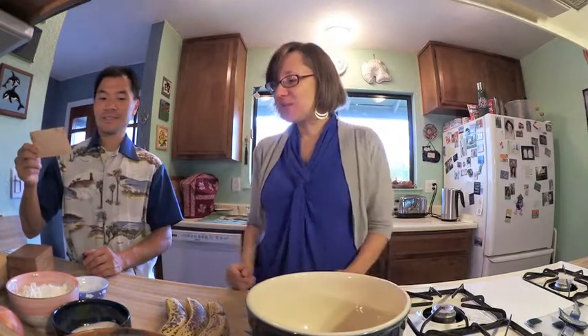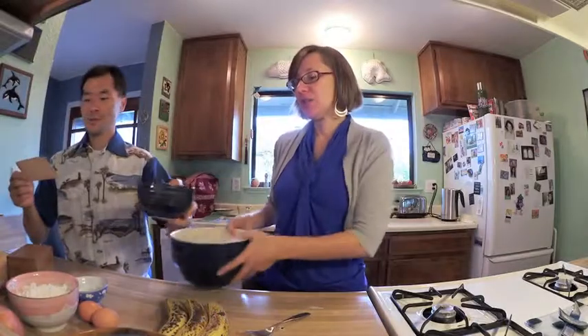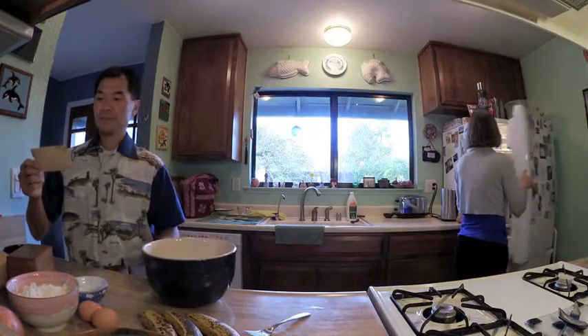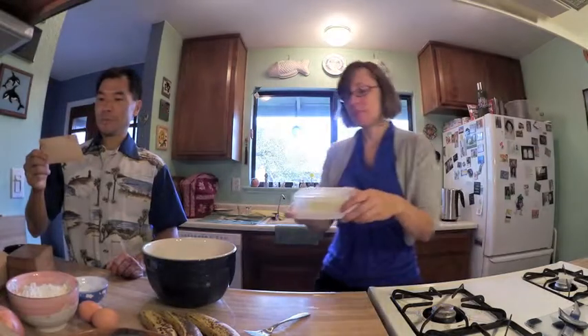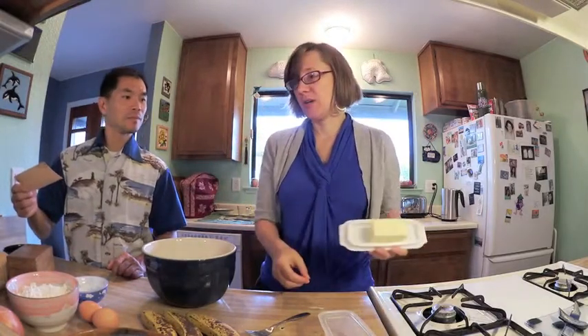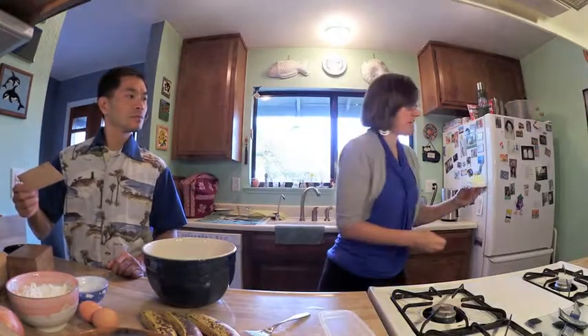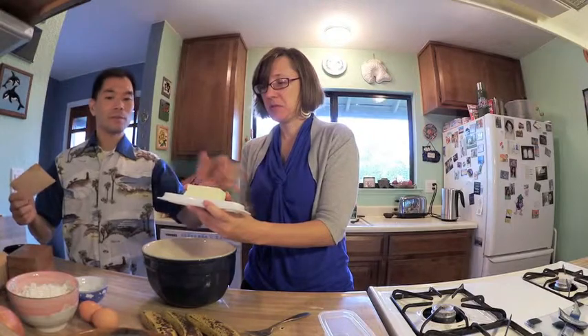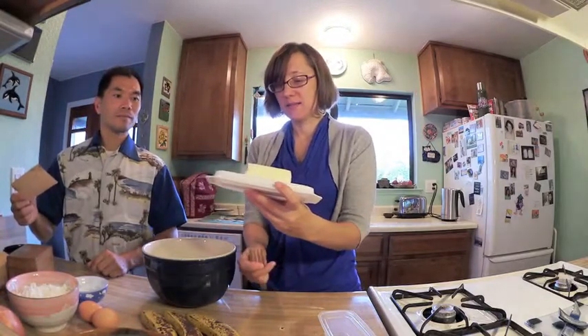The first step: cream sugar and shortening. So there's the sugar — how much should we have? Two-thirds of a cup. And how much shortening? One-third of a cup. I forgot to measure out our butter, but a stick is a half a cup, so it's a little less than that — more or less a third of a cup. He doesn't trust my eyeballing, so he's going to get a new stick of butter. He's a little more meticulous.